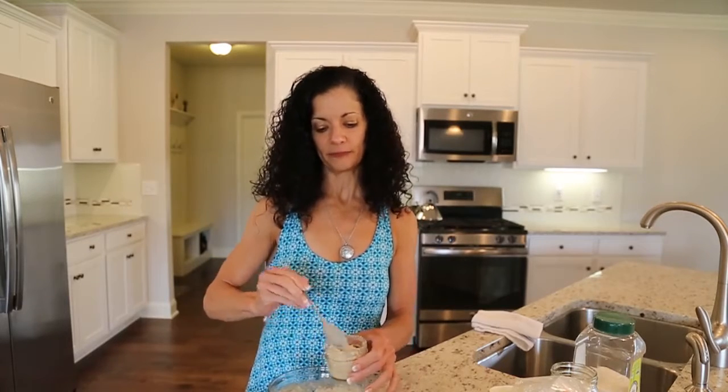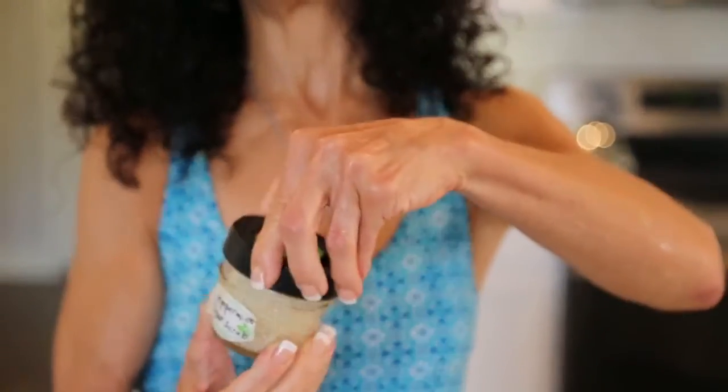Where's my jar? Like this — this is just a spice jar, a mason jar from Publix. Just fill it up, and you can label it Peppermint Sugar Scrub. You can give it as a gift to someone.